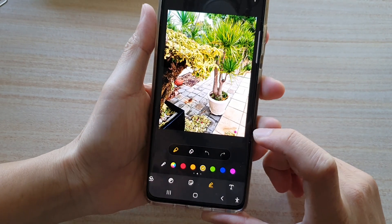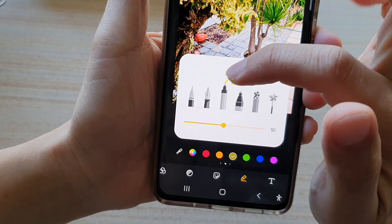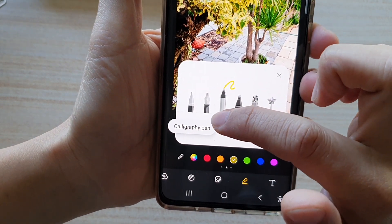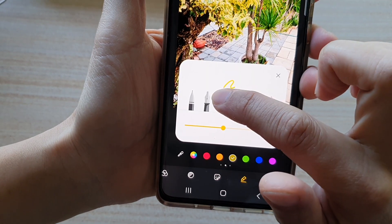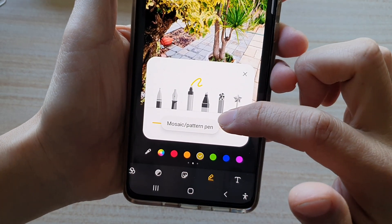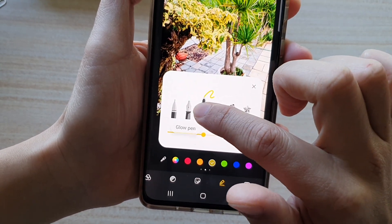In here, before you can start drawing you need to select a pen. If you tap on this pen icon right here, it has a selection of pens — around six. So here we've got basics, then you got calligraphy pen, then you got glow pen, then you got highlighter, you got mosaic and pattern pen, and you got auto-doodle.